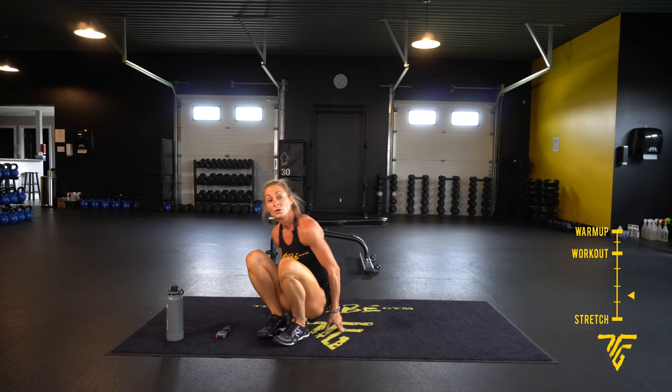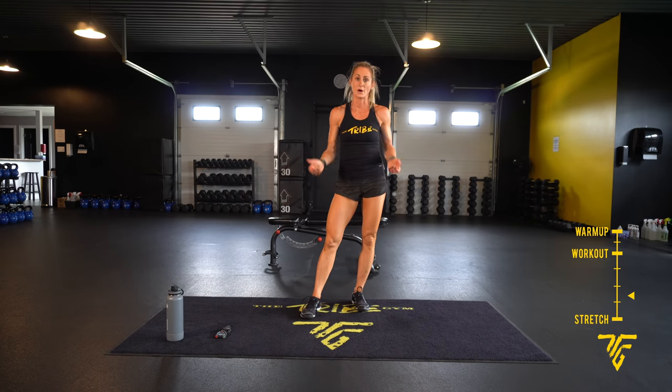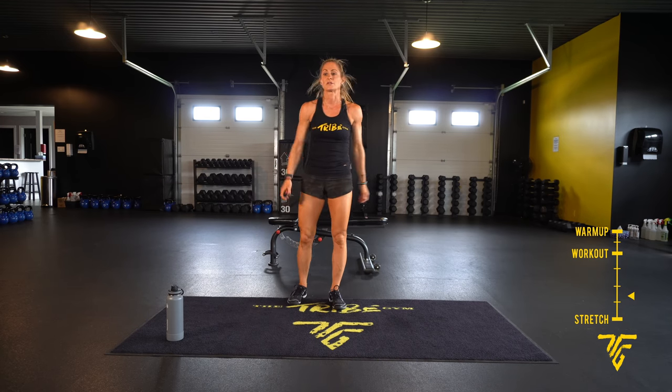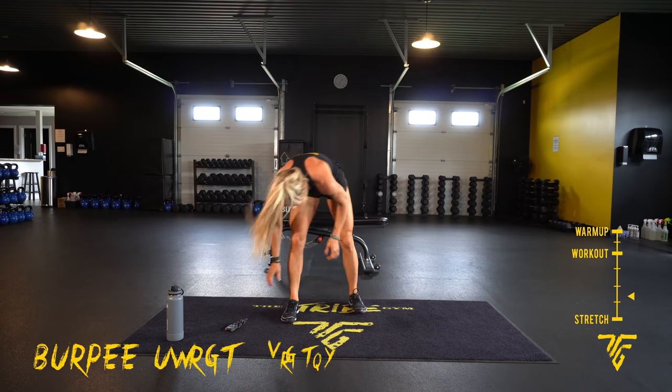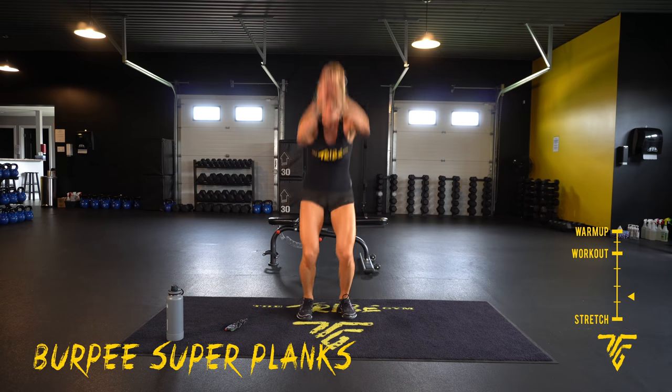30 seconds each, rest — same thing as the first round, bottom up. Starting with burpee super plank. Two, one — back, elbows, hands, jump forward, jump up.